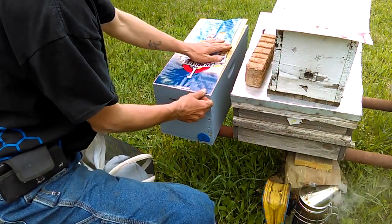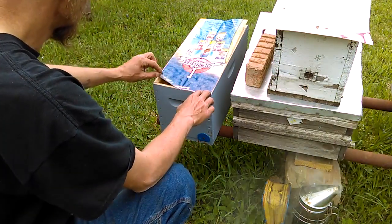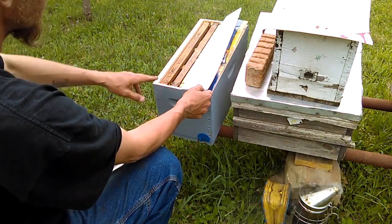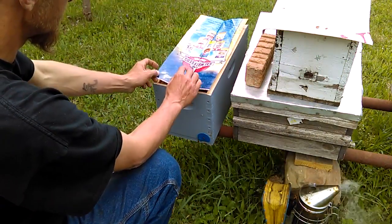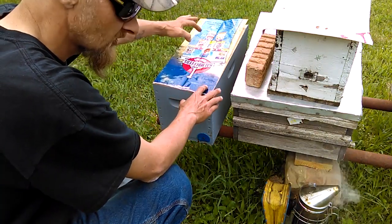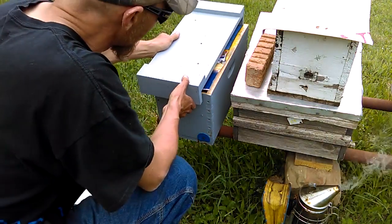I don't have another queen to put in the other side right now — I'm still waiting for her to emerge from the cell in the incubator. But this is what the other side looks like: the entrance is on the opposite end. Once I get another queen to emerge I'll cage her and stick her between the frames on this side. Until then I'm going to close it back up.